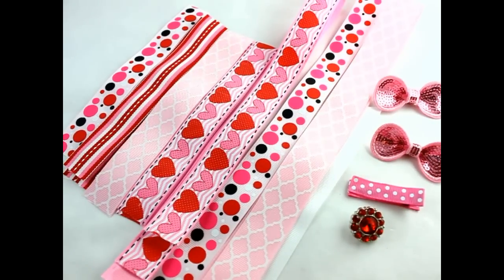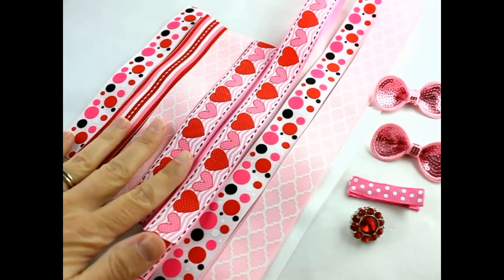Hey, this is Gwen from Hair Bow Supplies Etc. Today we're going to make a Valentine's Hair Bow. We have so many cute pink and red ribbons today, so I'm going to tell you which ones we're going to use.